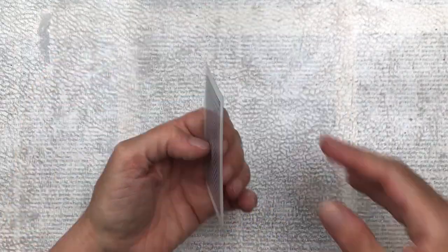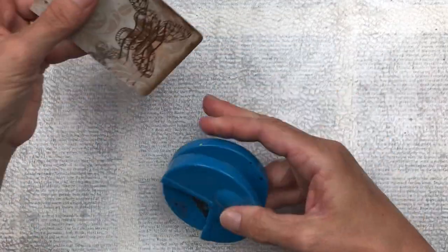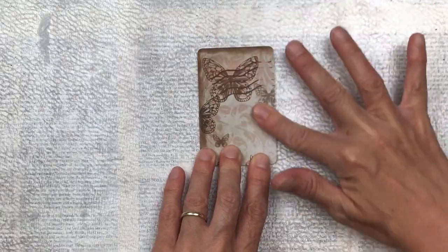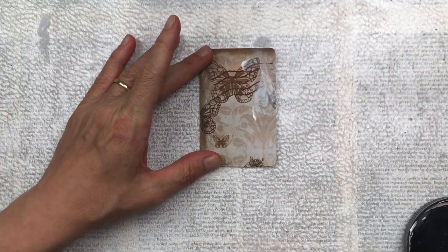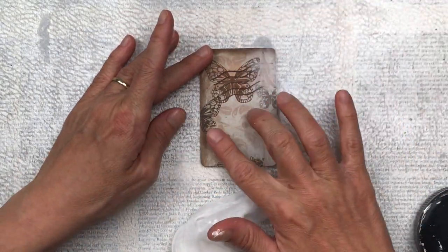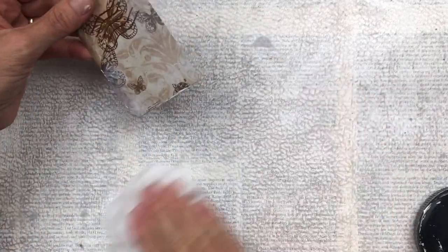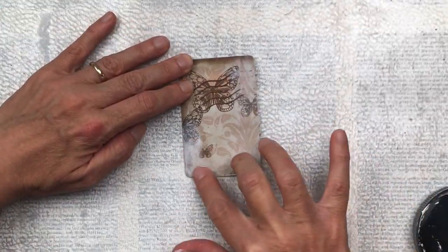If you want some of the playing card face to show, you could maybe make the printable that you stick down a little smaller so you can see that it's a queen of hearts or whatever. I don't mind that it doesn't show, so I've covered the entire face. I'm going to add the tiniest bit of gesso in the top right and bottom left corners — just to make a little bit of contrast and make the background more interesting so it's not all one tone.